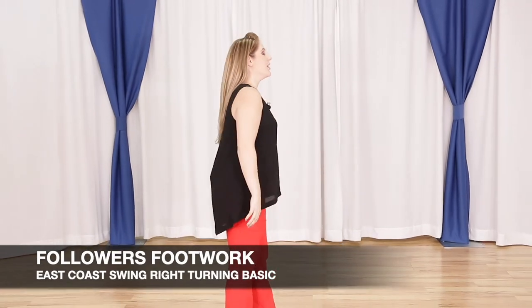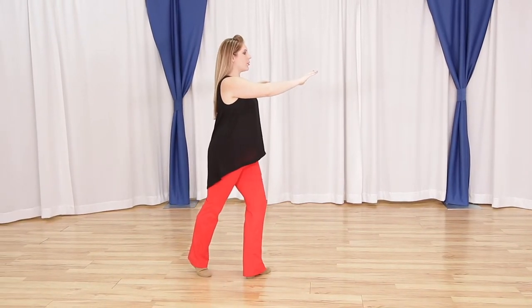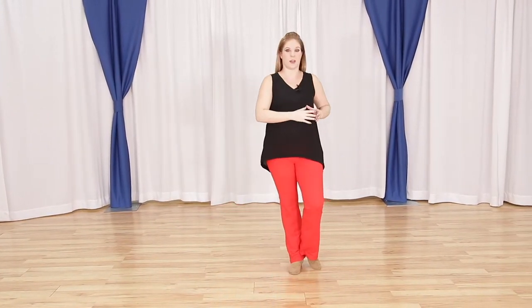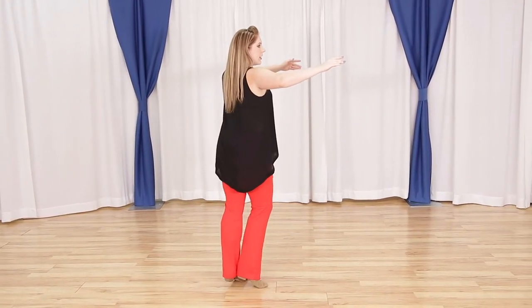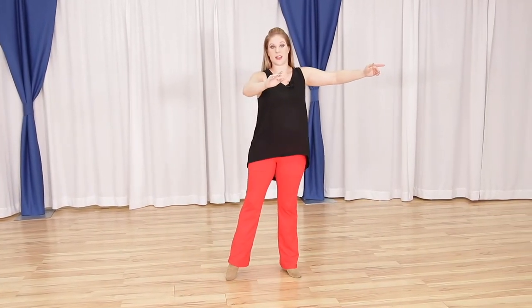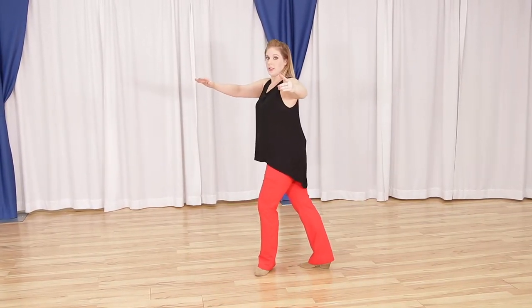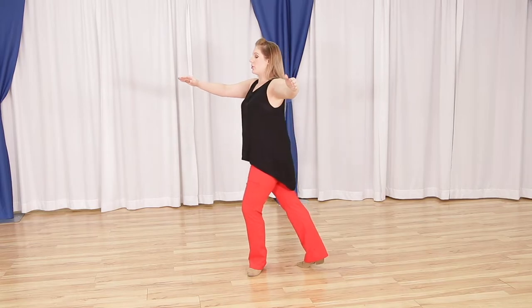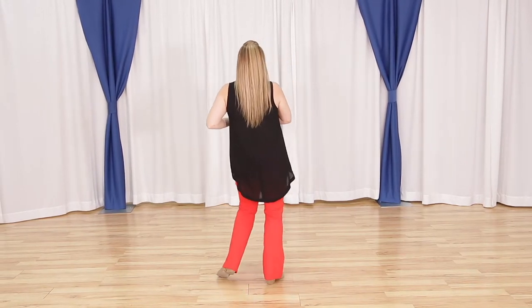Followers, your footwork. So we're going to start with our right foot rocking back — rock step. We are going to triple forward through our partner, so we have a triple step. Now we're going to resolve and face our partner with a triple step. Let's do it one more time from that direction: one, two, three, a four, five, a six. We are going to rock back like normal in our basic. Rock, replace — not letting our heel come back and move our weight back. So we have rock, step. We're going to triple forward, triple step. Then as we resolve, it's going to be the inside of our foot, triple step.